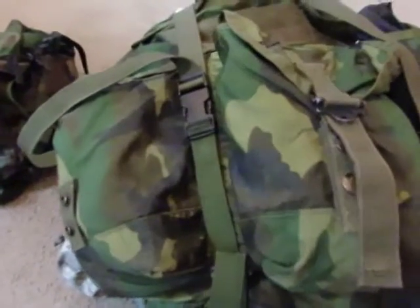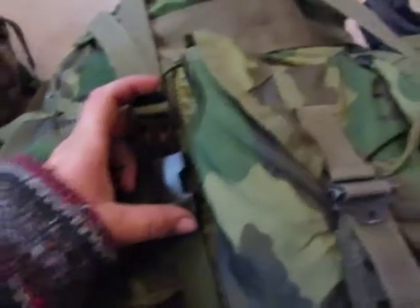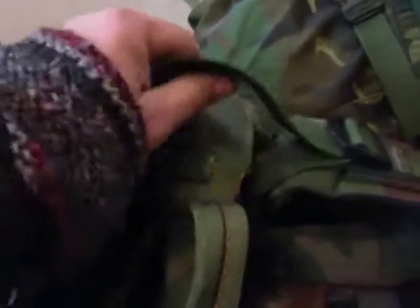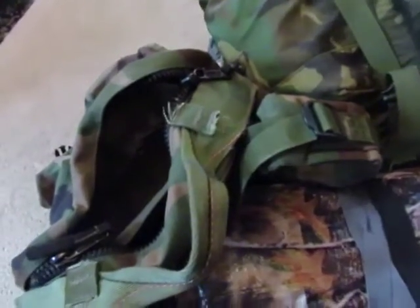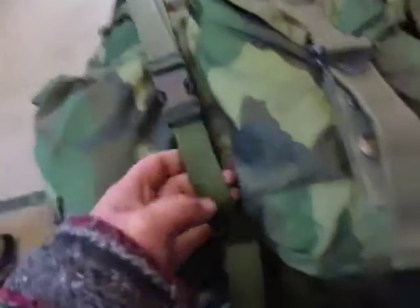I saw a video on YouTube showing how to do this on your Alice pack, so I'm trying to do this one-handed. I found the clips on a three-day pack — the strap things that go over the top of it — and it's a pain to zip up. So I trimmed that off; I really don't use it. I guess it's for a sleeping pad or something, but I cut that off.